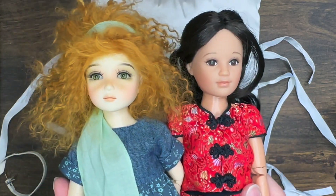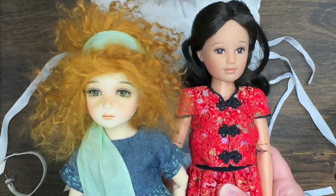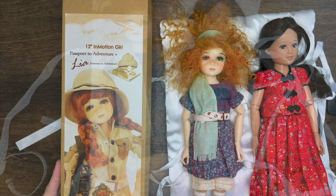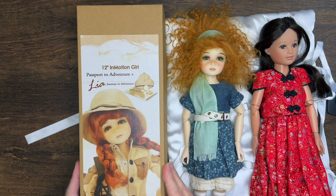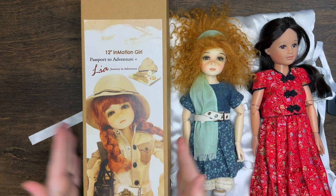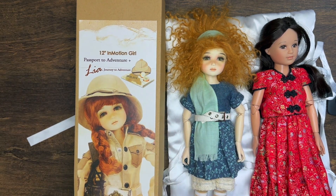I have a different outfit that I would like to put Lucy in — I kind of planned this outfit for her so she's more modern dressed, so I'll be right back. I actually have Leah's original box here. You can see her original outfit. She's the 12-inch In Motion Girl — that's the name of the body style — and in this box because I got her at the UFDC convention.